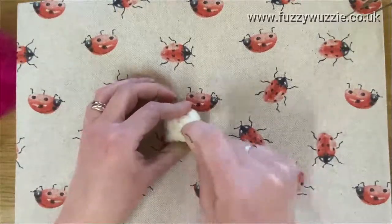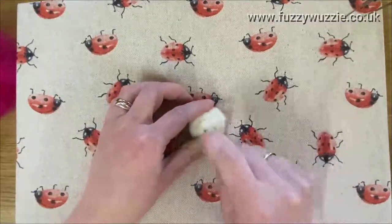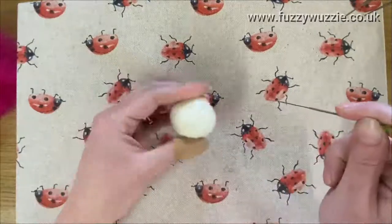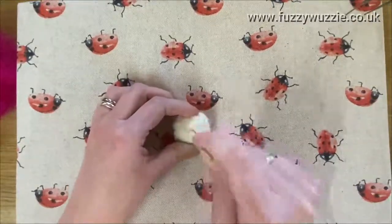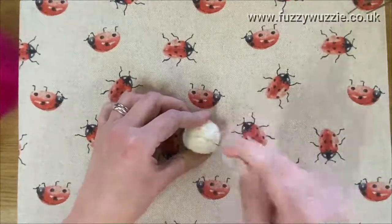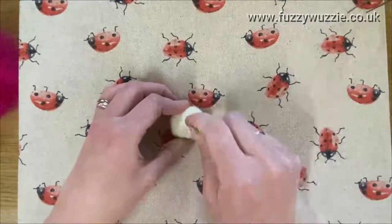This core wool felts pretty quickly so we won't need to do this for too long. This mixed breed core wool is available on my website. Keep turning — it's already becoming quite firm. I'd say you need the firmness of a ripe orange before adding the top coat. If you add the top coat too early you'll run the risk of your ball being misshapen.